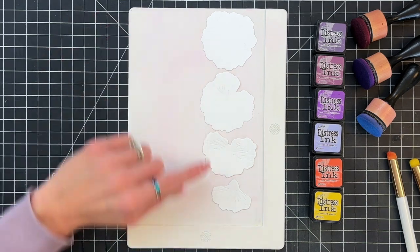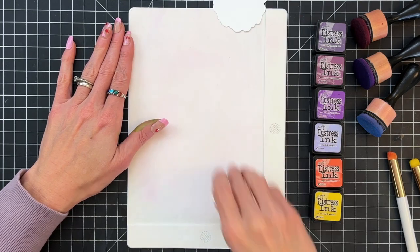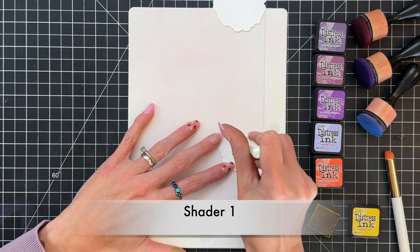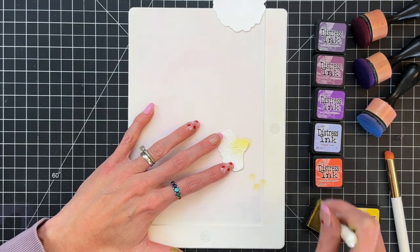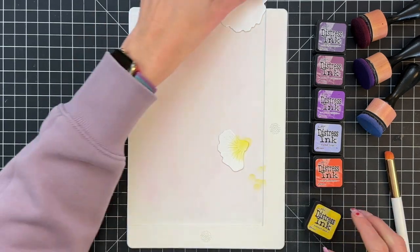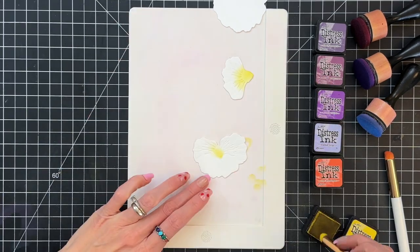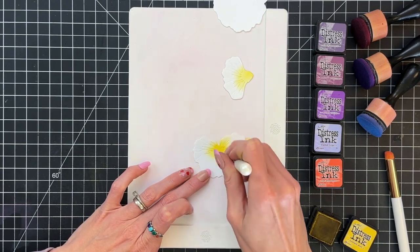Now I'm ready to start ink blending. I've got the first four layers for the largest flower. I'm going to start with the smallest one here and I'm going to ink blend a little bit of mustard seed at the center. I'm using this specialty blending brush — this is a shader brush from Waffle Flower Crafts. It's just a smaller round brush and it makes it a little easier to get into some of these tighter spots. I'm going to also use this mustard seed at the center of this next layer of the pansy and just ink blend.